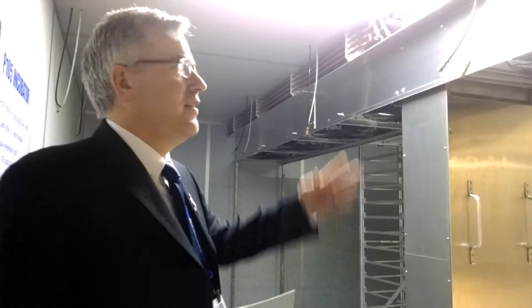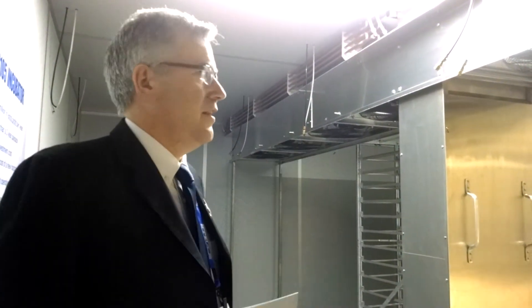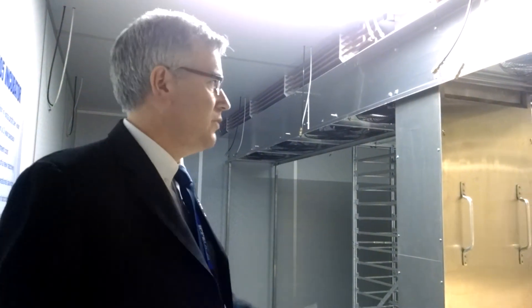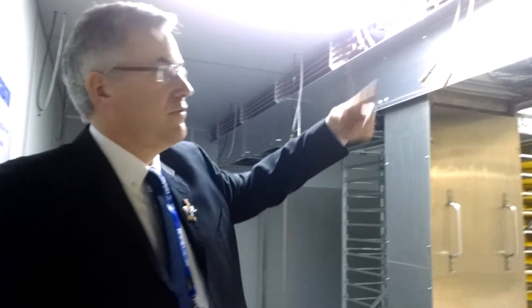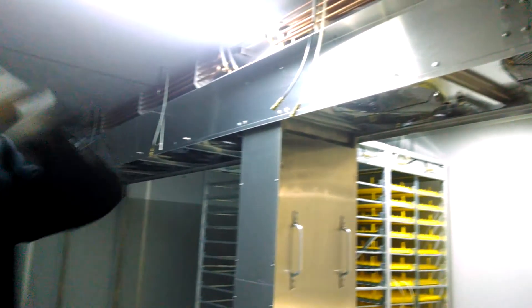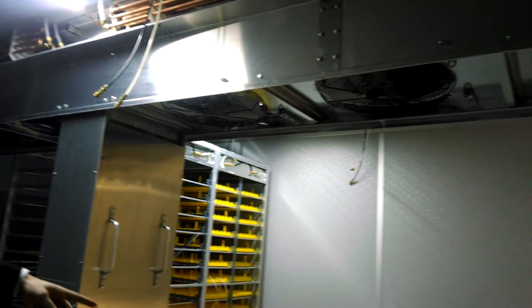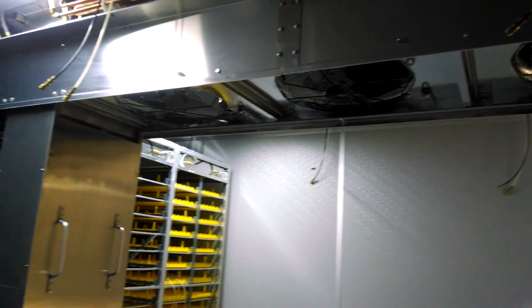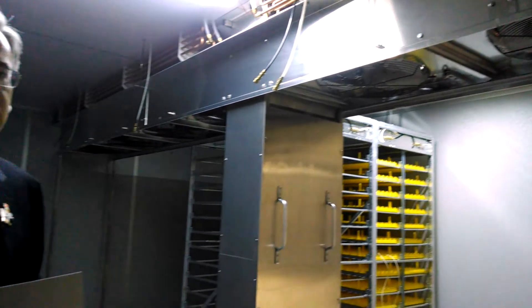The P-105 incubator takes the fixed rack multi-stage footprint machine and converts it to a single stage machine with James Lee features: strong air flow across the top, back through the racks, water cooling, electric heat, and very narrow hatch windows.